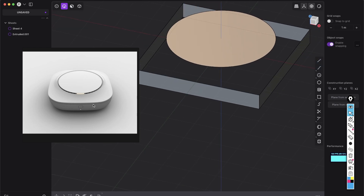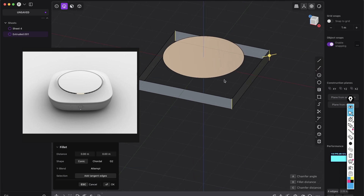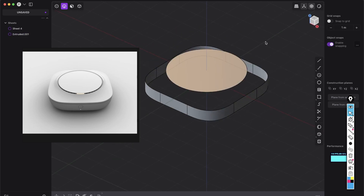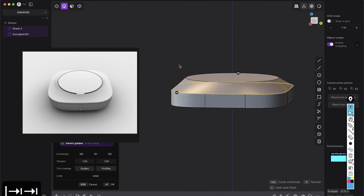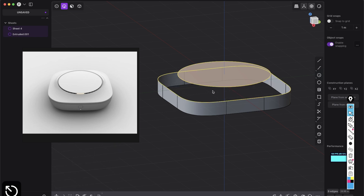Obviously we want a nice G2 corner. So select edge mode, all of those edges, give them a nice fillet, click G2, go to the top view and just adjust a little bit the shape so it looks fine. So you can't just loft that — you can loft it, but you can't really get that shape. So what we want to do is work with one quarter.